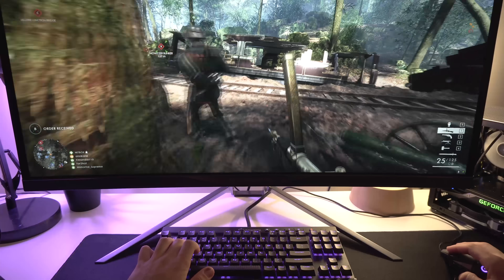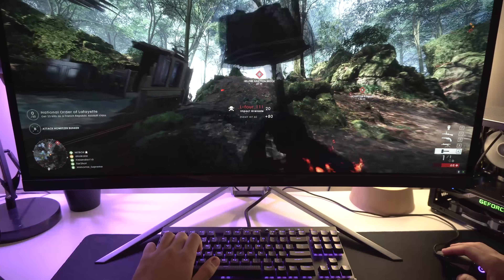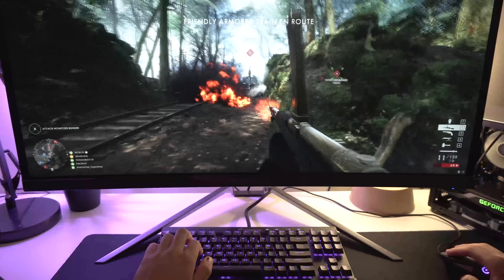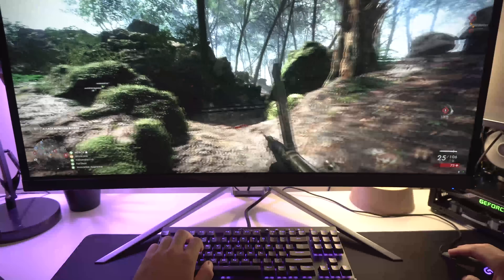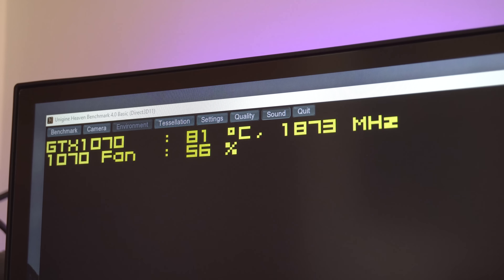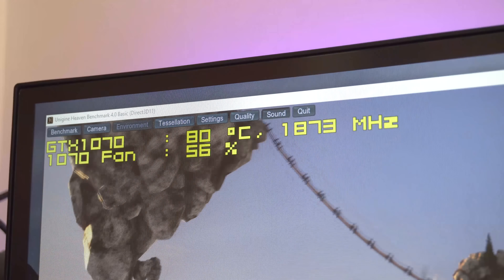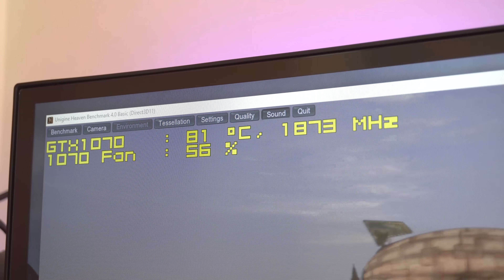Before we pull the card apart and take the cooler off, let's see if temperatures at full gaming load have increased over the last three months. I've done my fair share of gaming but I haven't been closely monitoring GPU temps and fan speed along the way. When I first applied the liquid metal in April, load temperatures sat at 81°C at around 55% fan speed, and three months later you can see that nothing has changed — same fan profile, same case, and similar ambient temperatures.